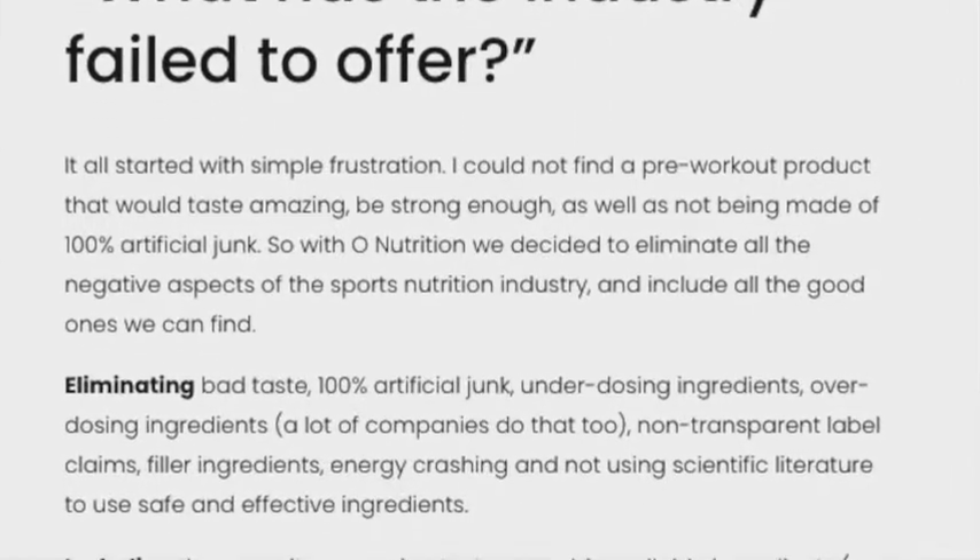Welcome back to the supplement review. This week we're looking at another British brand — I think this is the first Welsh brand we've ever had on the channel. This is O Nutrition's new pre-workout. They are a Swansea-based brand, and this product represents their first offering into the UK supplements market.